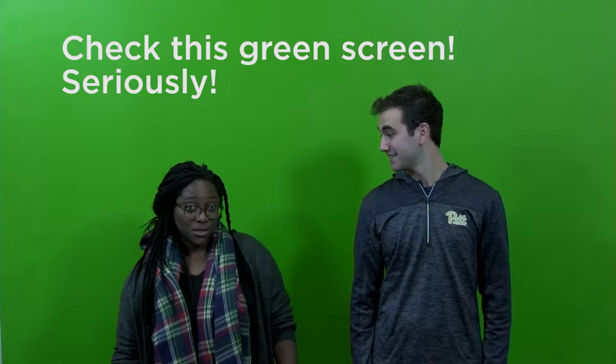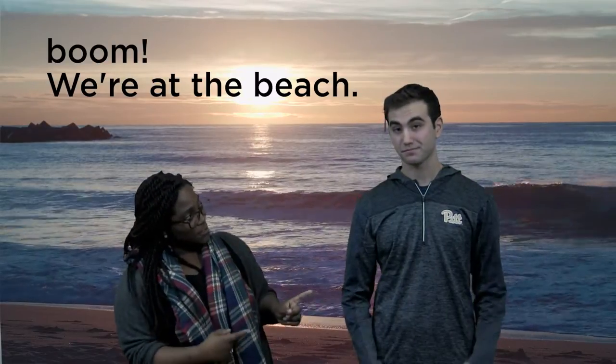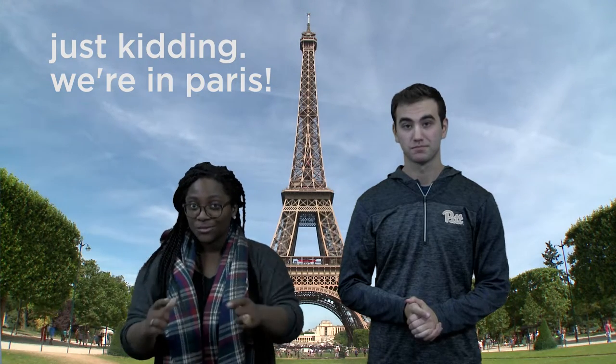Hi there, I'm Sydney Harper from Student Government Board, and I'm here with Pitch Night's Jesse Irwin, and we are in the university's one-button studio.